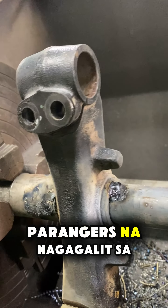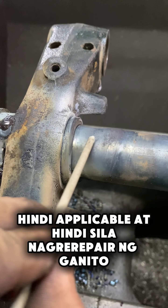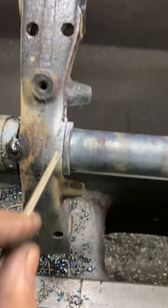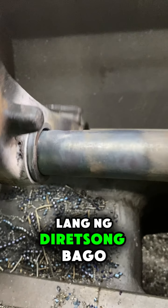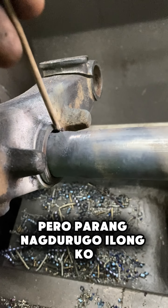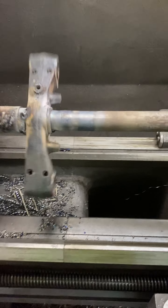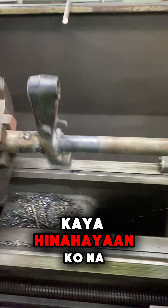At maraming arrangers na nagagalit sa reels ko ng ganito. Hindi rin naman natin masisisi, lalo na hindi applicable o hindi sila nagre-repair ng ganito. Gusto nila bumili na lang ng diretsyong bago. Gusto ko magpaliwanag sa mga comment nila pero parang nagdurugo yung mga ilong ko. Baka maraming grammar pa ako, mapagalitan na naman ako sa misis kong English teacher. Kaya hinahayaan ko na lang talaga.